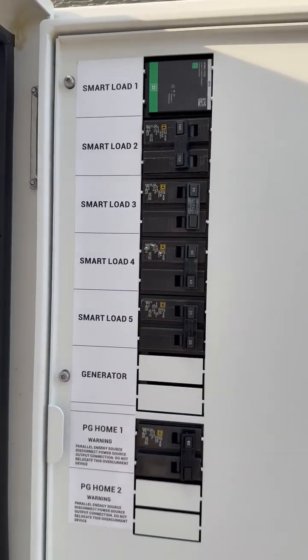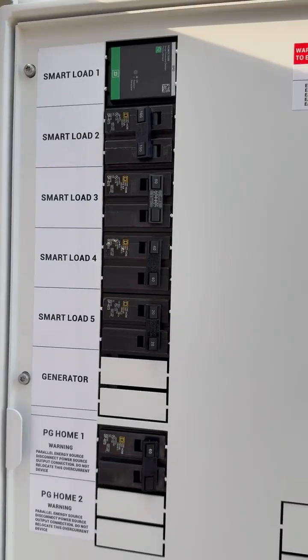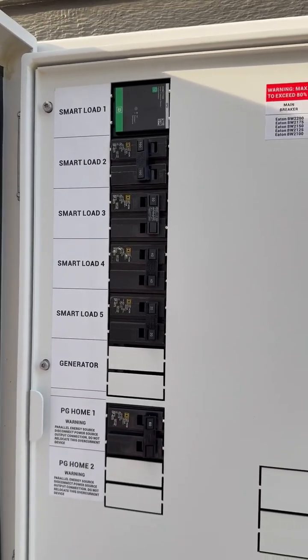These can be controlled from the app on your phone. Typically you put large loads there that you want to shed in the event of an outage.